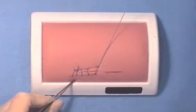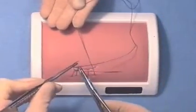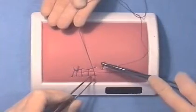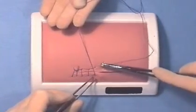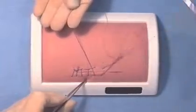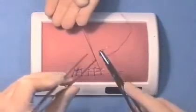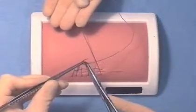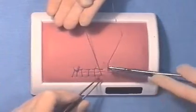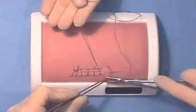A locked suture line looks prettier than an unlocked one, however it does use more suture material. There are many arguments for the use of locked continuous sutures. Some people say it is more hemostatic; others say that it results in less shortening of an incision. However, there is little evidence in the literature to support any of these suggestions.